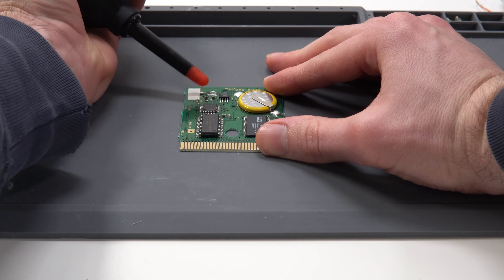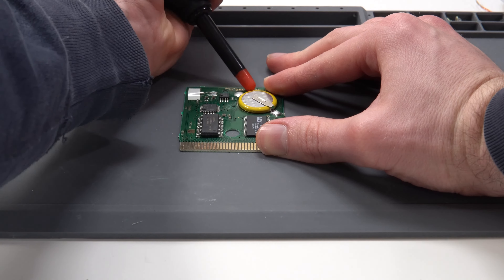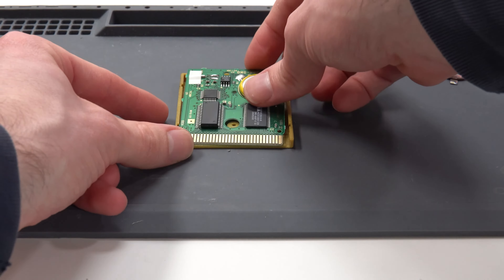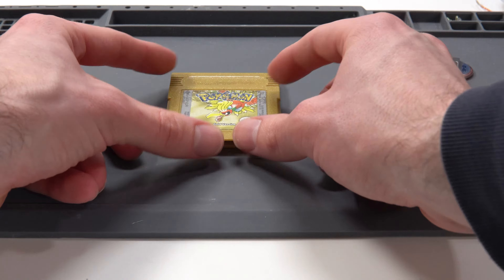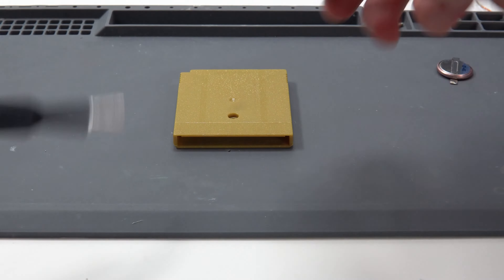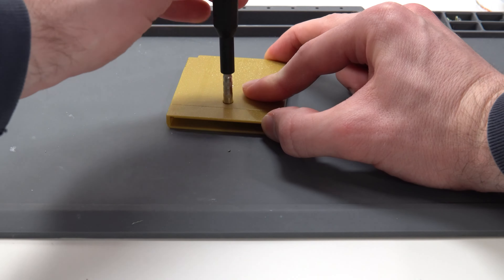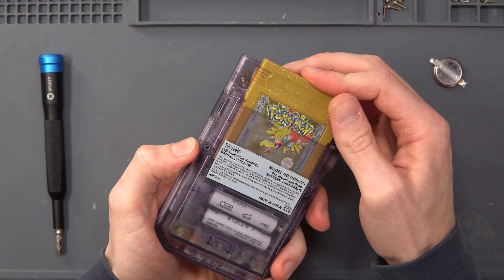Give the whole PCB both sides a good clean with IPA and wipe it off. I'm using an air blower — the kind used for cleaning camera lenses — to push out any remaining IPA from under the chips. Then stick it back in the shell, slide on the front, flip it over, and screw in the single screw to hold it together.